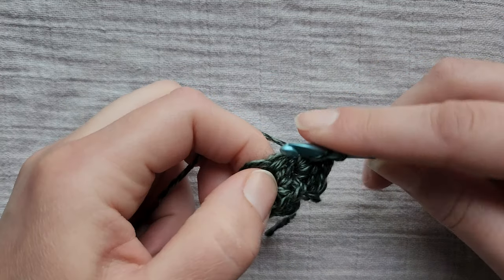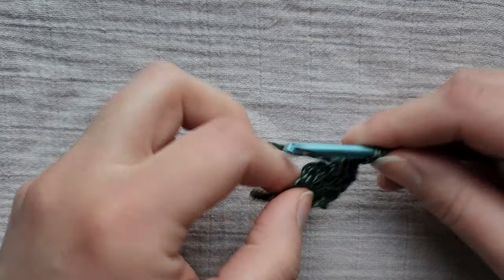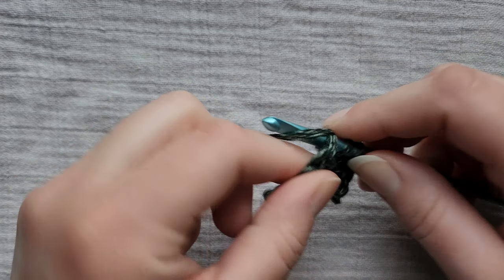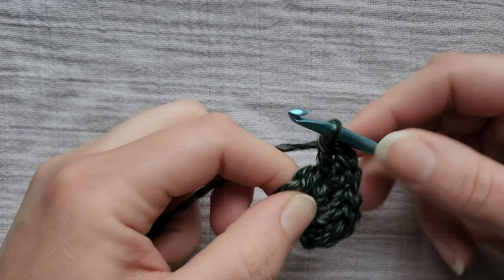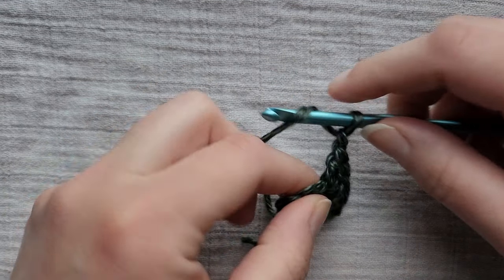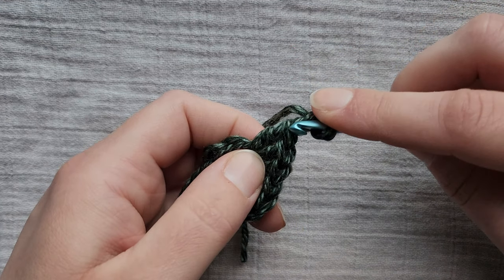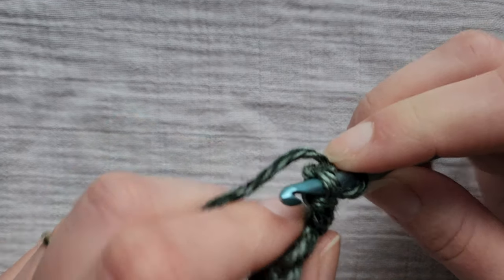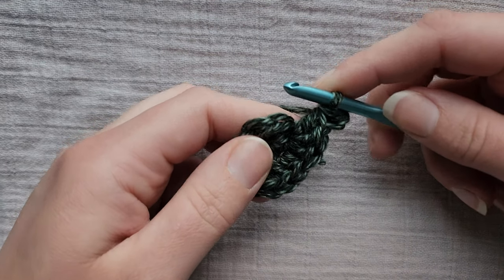Into the next stitch a half double crochet. Into the next stitch three double crochets. Then chain two — we're going to do a chain two picket. So chain two, don't pull your chains too tight here. We're going to go in between the V of the double crochet below it and kind of out the side here like that, and slip stitch. That's our chain two picket.